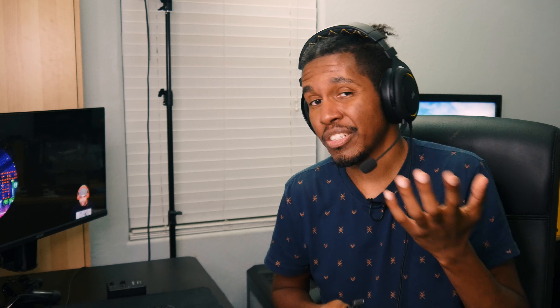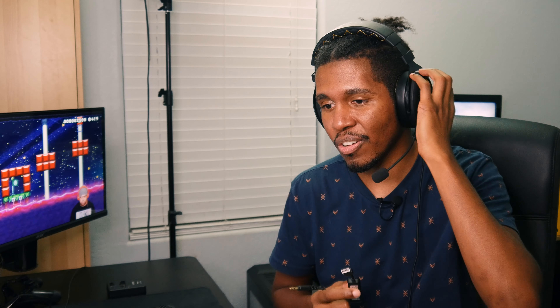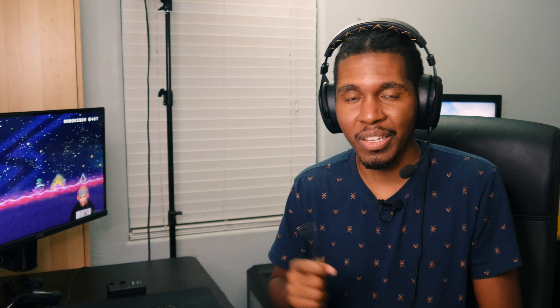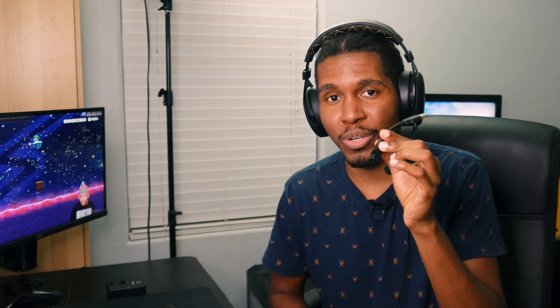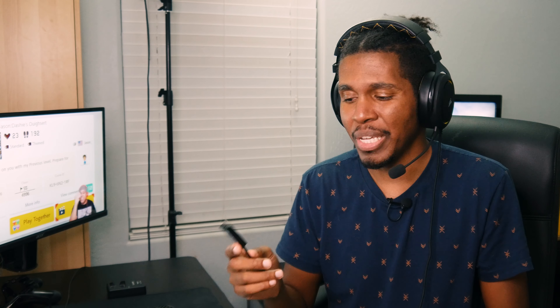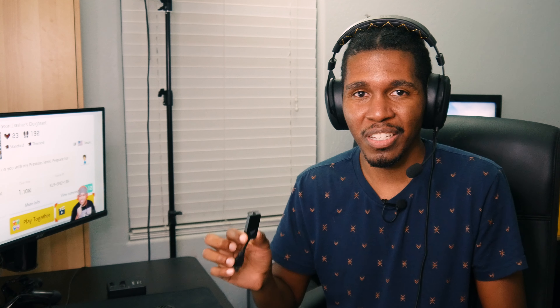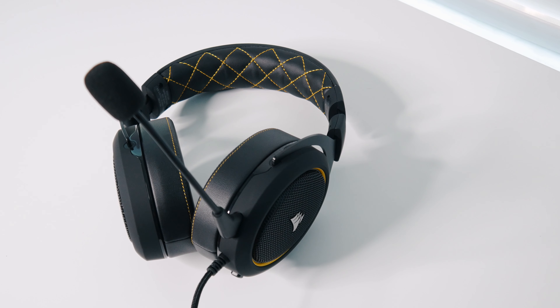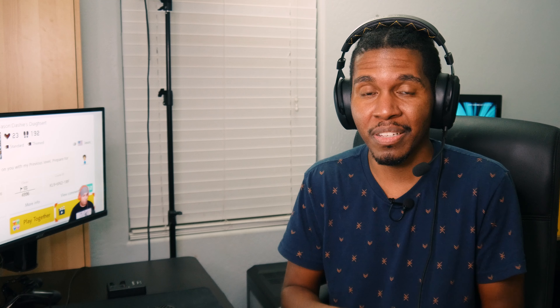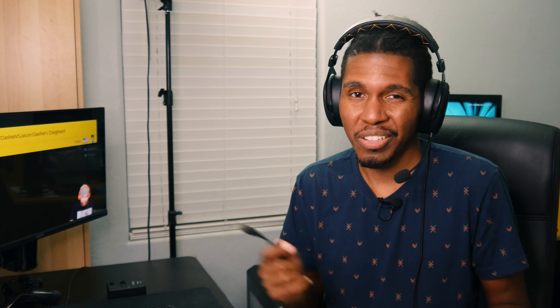This headset has 50mm drivers, 32 ohm impedance, a sensitivity of 111dB, and a frequency response of 20Hz to 20kHz. I didn't have any issues driving these when using just the 3.5mm jack. I did get a little bit more volume plugging directly into my PC rather than the USB dongle — with the dongle it was just a hair above comfortable listening level at max. So if you can use the 3.5mm, I'd probably recommend that unless you absolutely need the 7.1 surround sound.